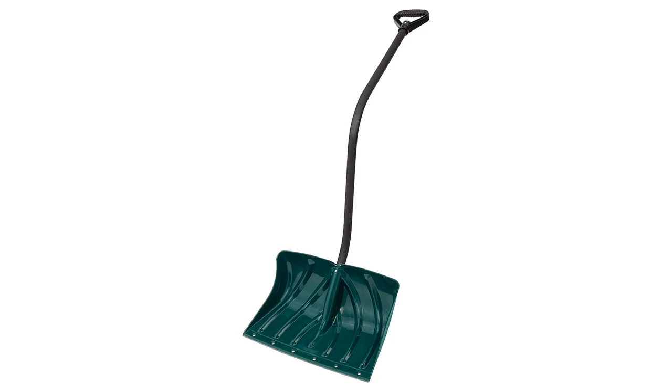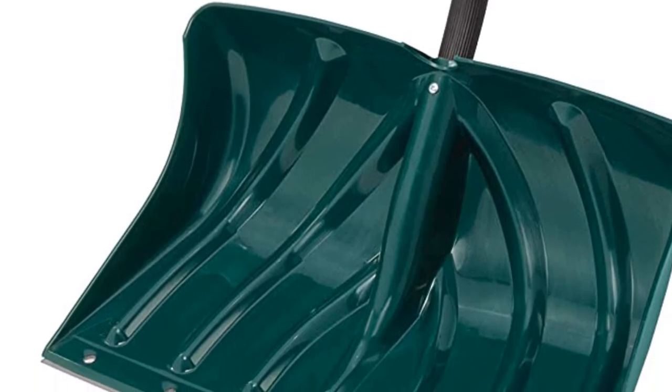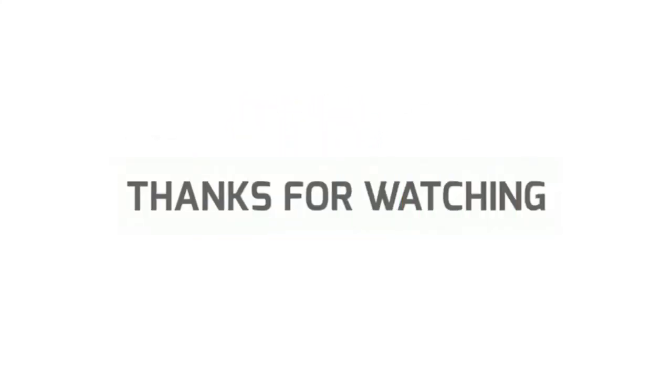Make sure to check the links in the description below. That's all for this review. Feel free to share your feedback — like, comment, and share our video. Do subscribe and hit the bell icon to get more videos like this in the future. Thanks for watching.